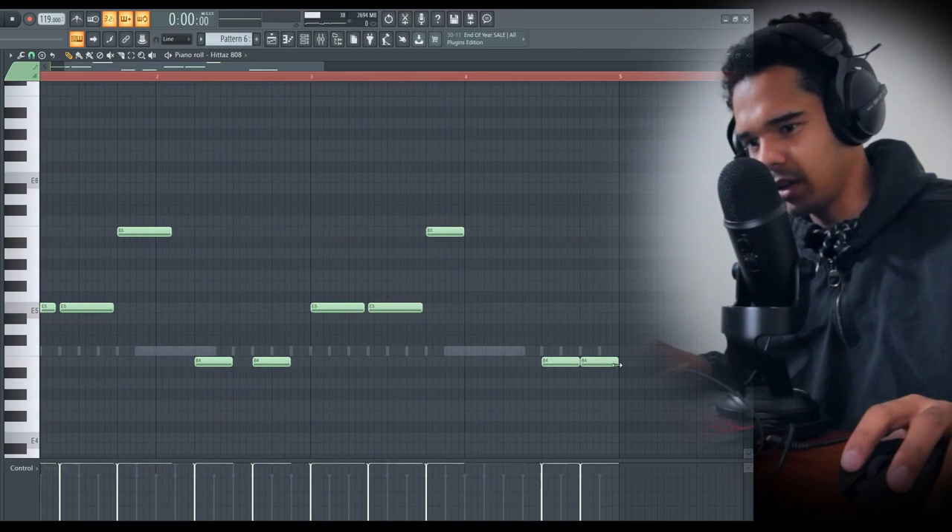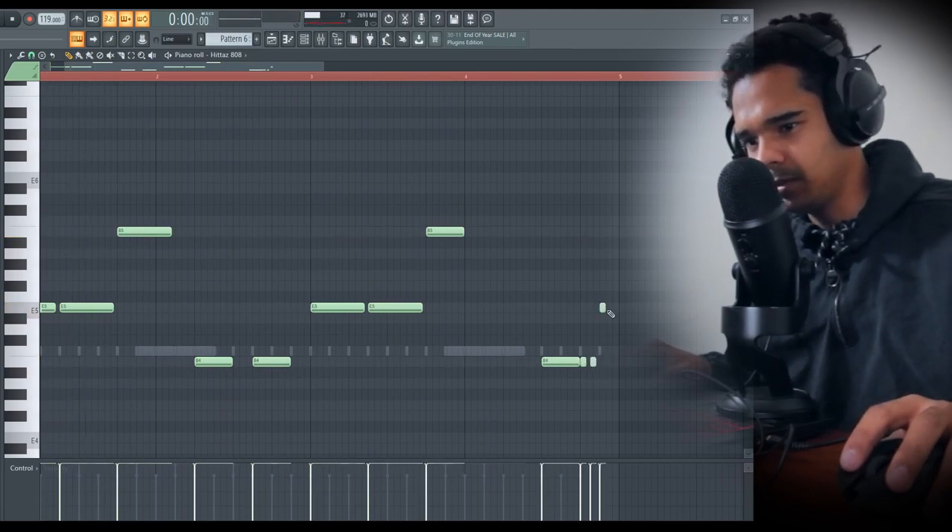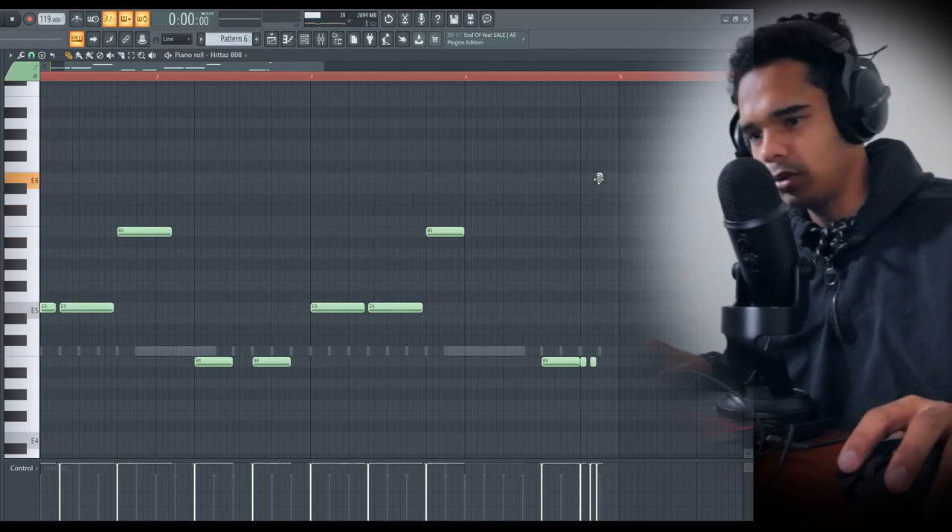Like a little double hit right here — do-do. And then I'll have it slide back up to E, maybe like an octave up.